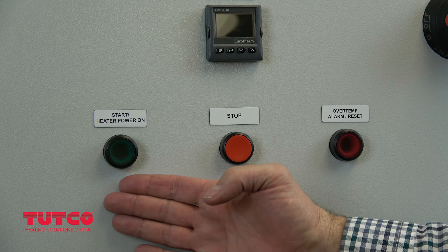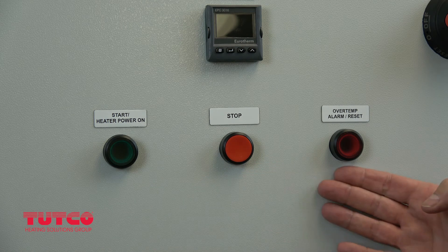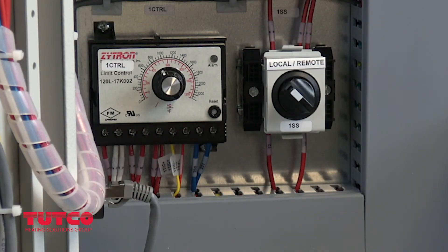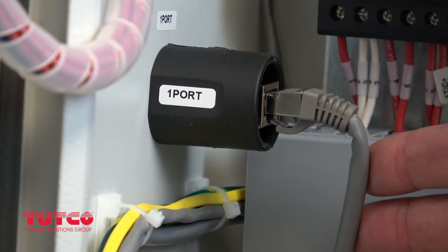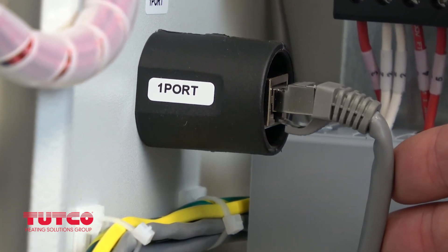The control panel features an illuminated start button, stop button, and a high temperature alarm reset button. In remote operation, the green button will illuminate when on. However, you cannot start the heater with this button if the selector switch on the inside of the control panel is set to remote.